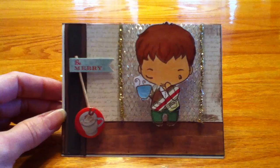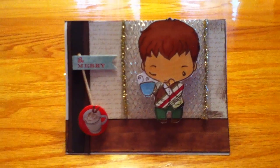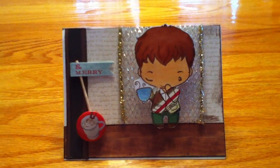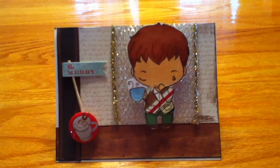So that is my challenge for the Greeting Farm blog — the retro, non-traditional Christmas colors. Thank you ladies for watching and have a nice day.